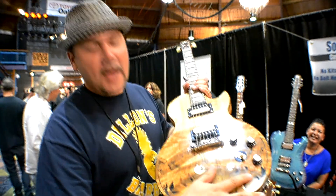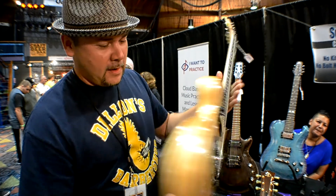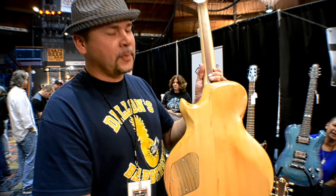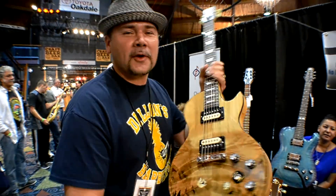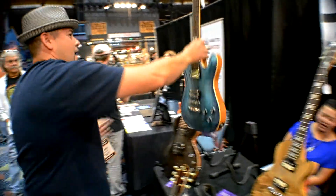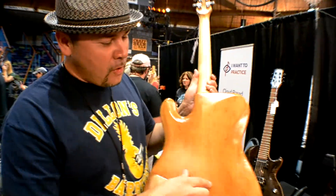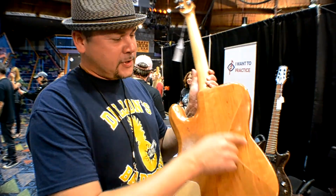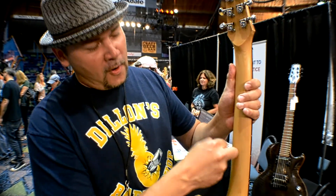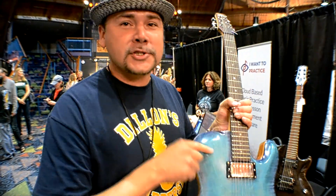All the inlay is hand-done inlay. Real pearl. Old growth beech. This is the thick guitar — old growth beech, reclaimed. I'm not cutting down any more trees. One piece maple top — look at that. Gold oak cherry, two-piece flame cherry. It goes to a maple neck. Reclaimed from the floor beam out of Cat County, New York. Lust for Tone pickups, because they're handmade just like the guitar.